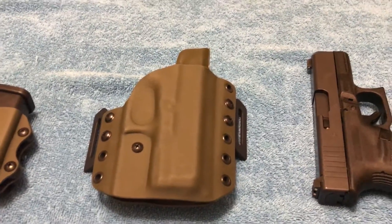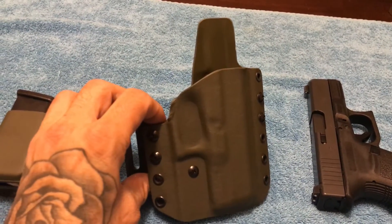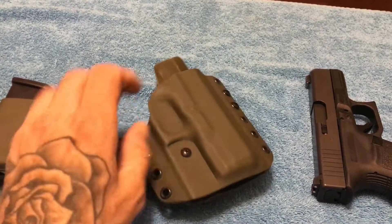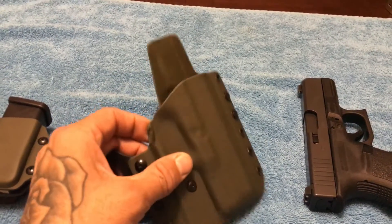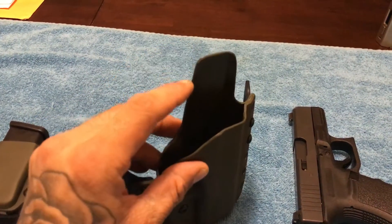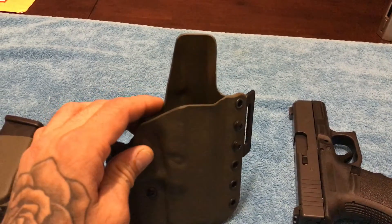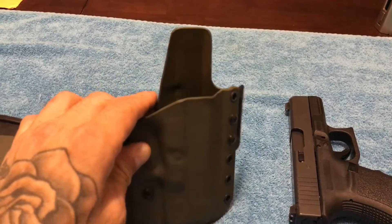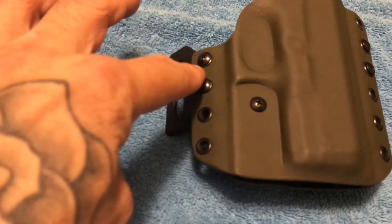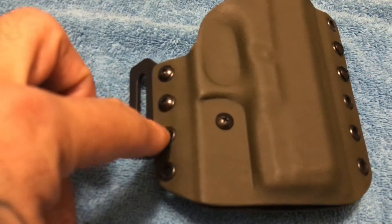So to start it out, this is the Multiholster outside the waistband holster. It is very high quality Kydex. It has really smooth edges on it so you won't have to worry about it snagging or scratching your pistol. It has all of your different positions that you can actually take out and switch up.